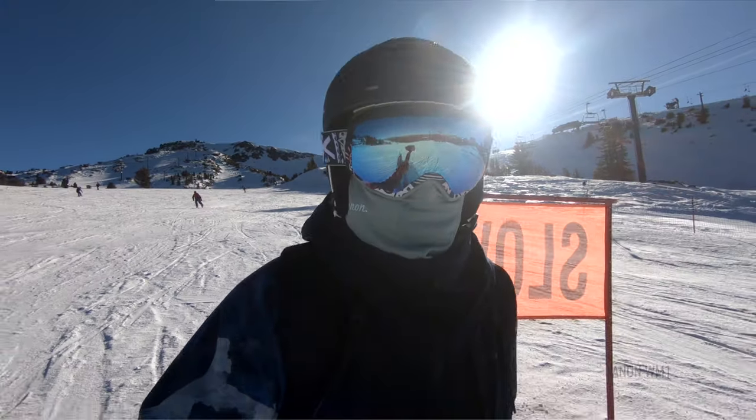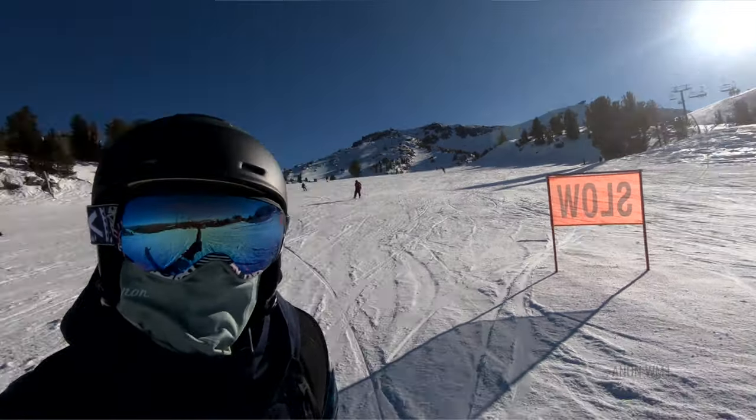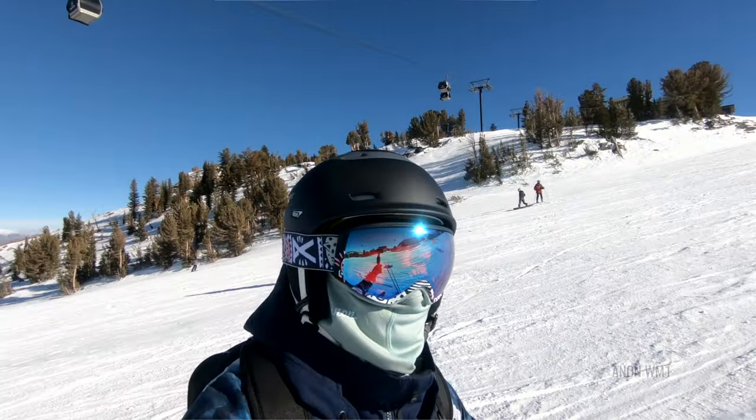Hello and welcome, I am Eyeglass Tyler, or this time of year, Snowgoggle Tyler, and I want to talk to you today about Anon's exclusive MFI technology and why it's worthy of your attention. By the end of this video, ideally you will know everything that you need to know before you buy an MFI-equipped Anon goggle, and you'll be that much more excited about it, so let's get into it.